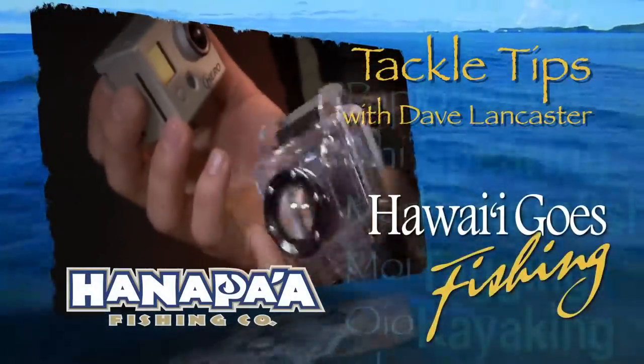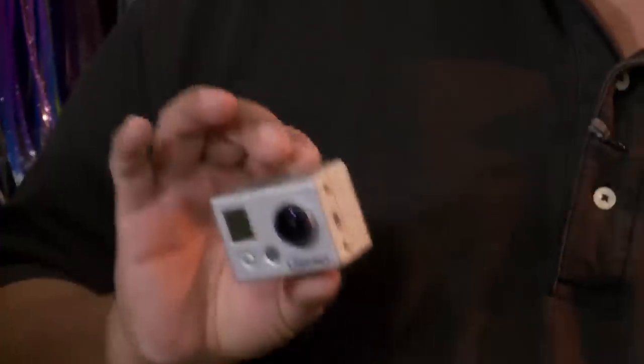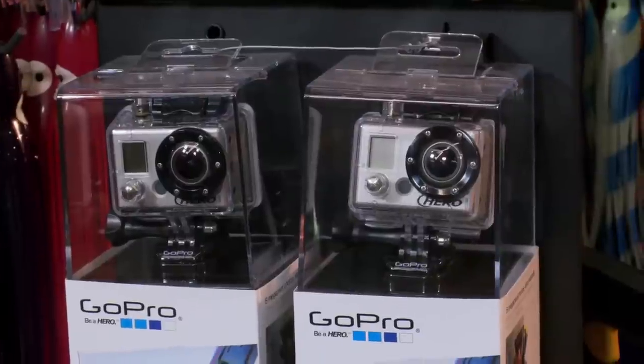Dave Lancaster and Tackle Tips, brought to you by Hanapa'a Hawaii. We're here at Hanapa'a Fishing Supply, and we have Travis here with us for Tackle Tips. Today we're talking about a unique item being used by a lot of fishermen, surfers, and water people — it's called the GoPro Hero Cam. Look at this thing. Tell us about it, Travis.